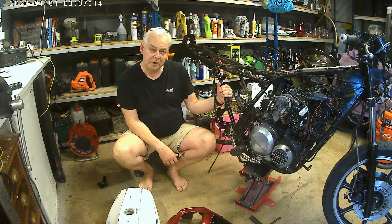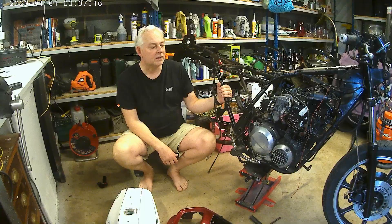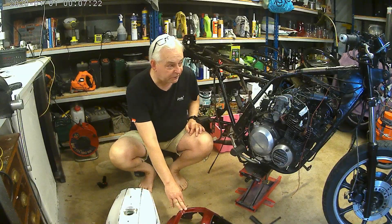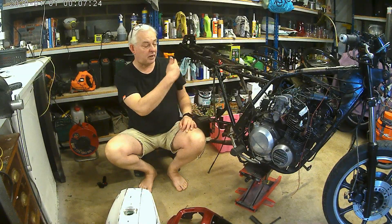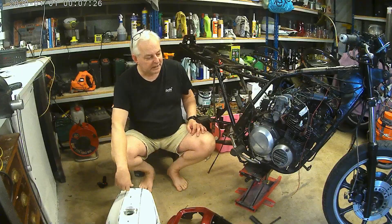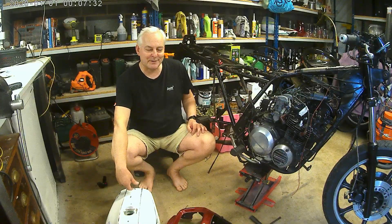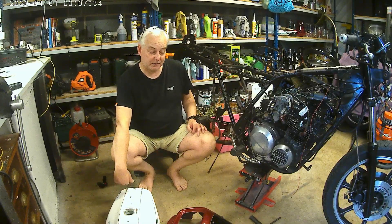I've been in touch this week with Dream Machine to see if they could give me a price on doing the bodywork. Considering it's really just the tank, the fairing, a mudguard, two side panels and a small tailpiece, the quote came in at £750 plus VAT, so I think I'll be trying to find an alternative for that. I might even do it myself yet — I haven't decided.